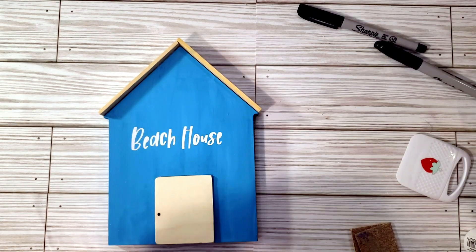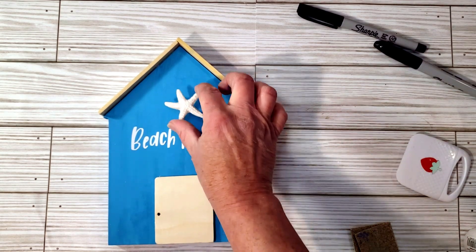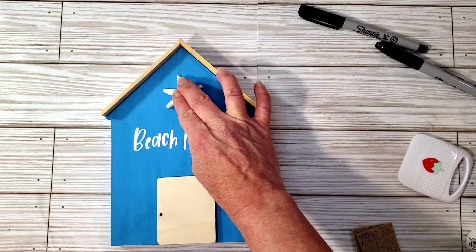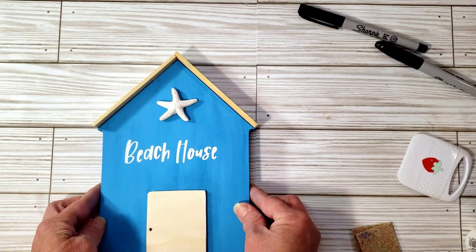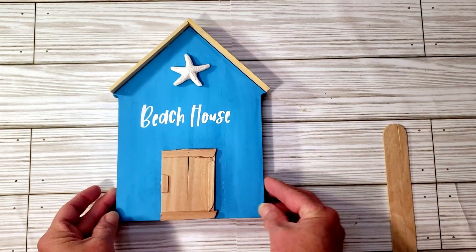I want to add a little starfish — I grabbed one from a Dollar Tree mermaid piece and placed it at the top of the sign. It came out really cute, but I'm also going to show what it looks like with the popsicle stick door. I think I like it better — it's a preference, you can make it either way — and this is what it looks like with the popsicle sticks.